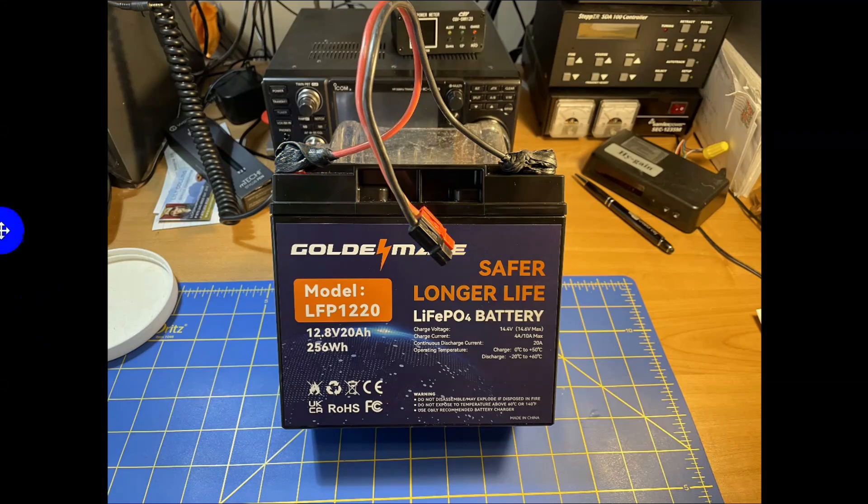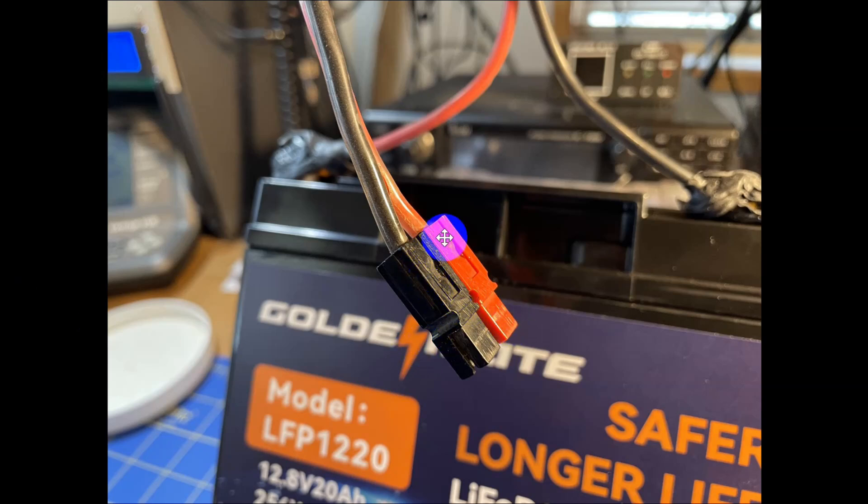This thing here, which you can see a little better in this picture, is an Anderson PowerPole connector. They are genderless, and all of my equipment has these for power connections — very handy to move power around.